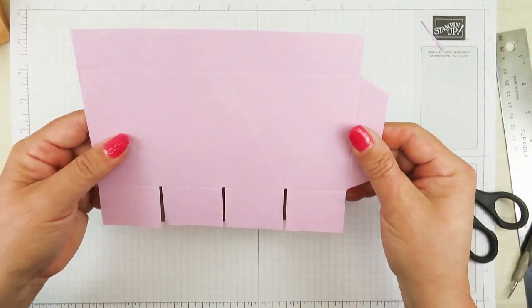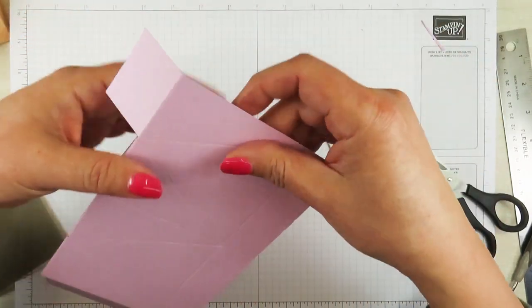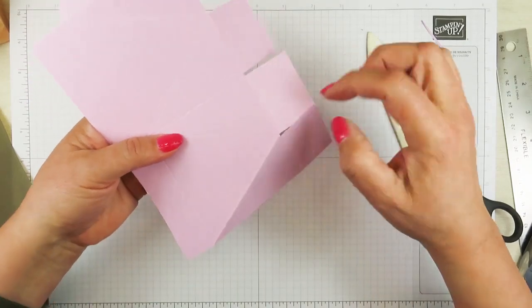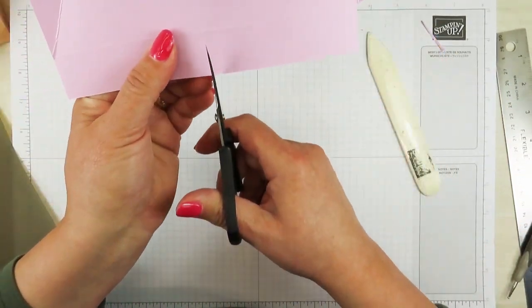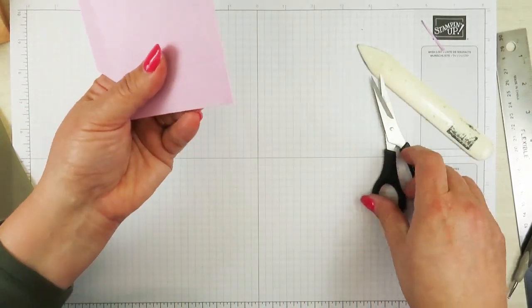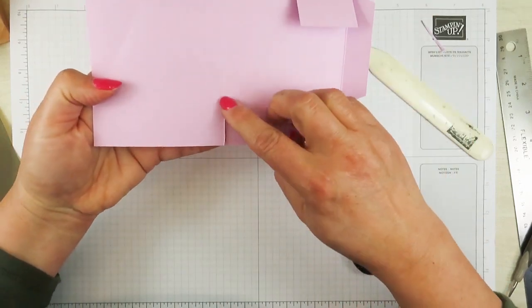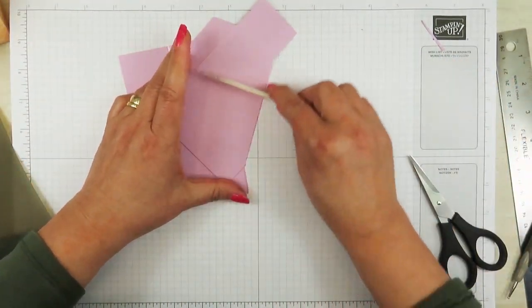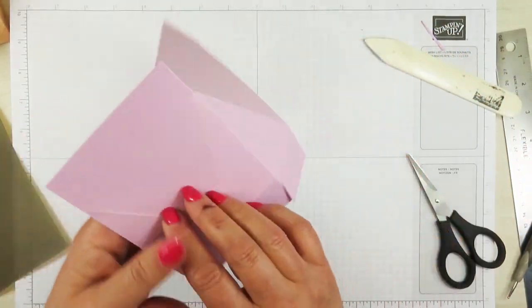Now I want to fold and burnish all the score lines except this one right here. Then I'm going to fold the diagonal lines — you really couldn't fold those diagonal lines until you made these cuts on the bottom of the box. I forgot to trim off this line right here, so I'm going to fold it like this first before I trim this off. On the top one you leave that score line alone, but you do want to cut that score line down the middle. We're finishing the diagonal score lines, burnishing those down really good.